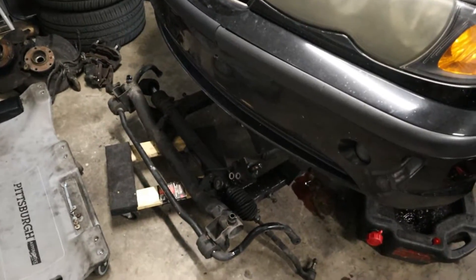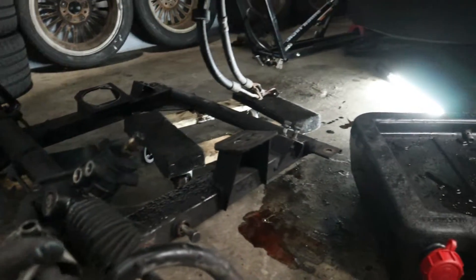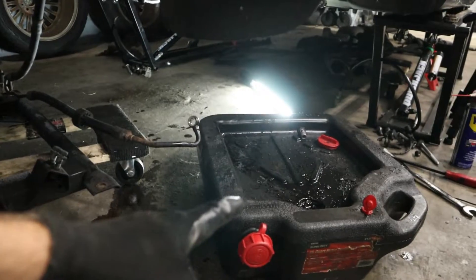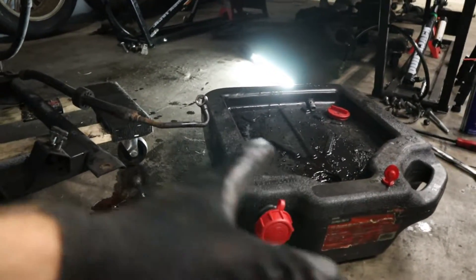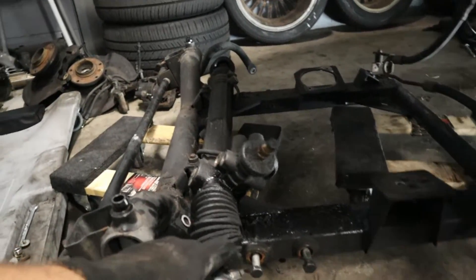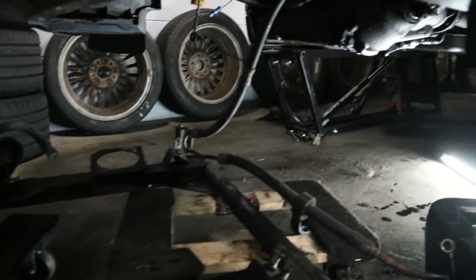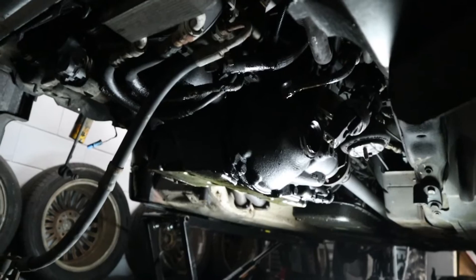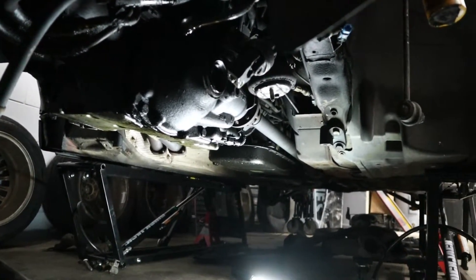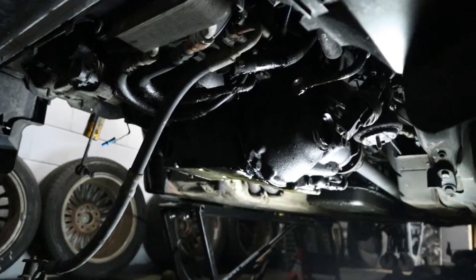There it is — our entire lower subframe removed from the car, completely free. Made a little bit of a mess with power steering fluid still coming out of the reservoir, but tried to catch as much as possible. Here are the two banjo bolts I mentioned — pretty basic to get these subframes off. Now we've got access to the oil pan and the differential. Next we need to remove the front driveshaft because it's holding to the differential, then we can remove the differential, and eventually the whole oil pan.